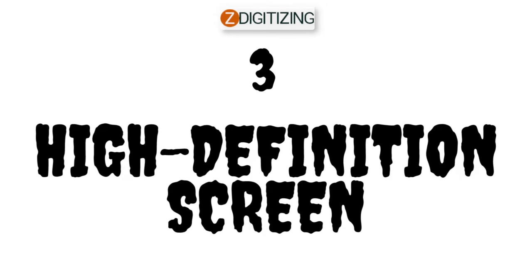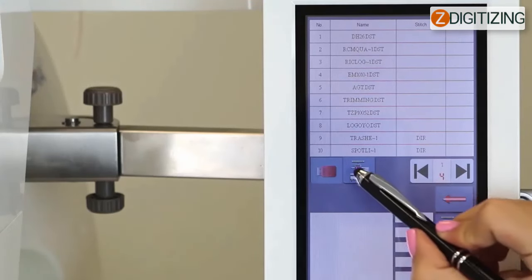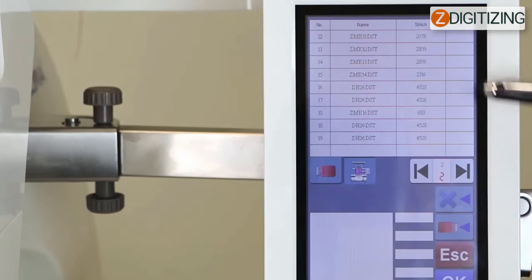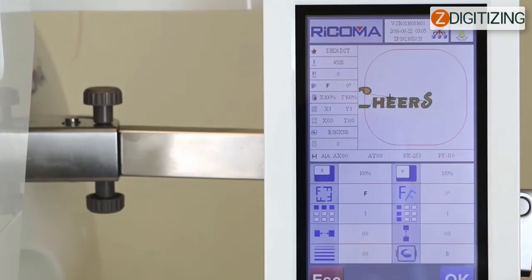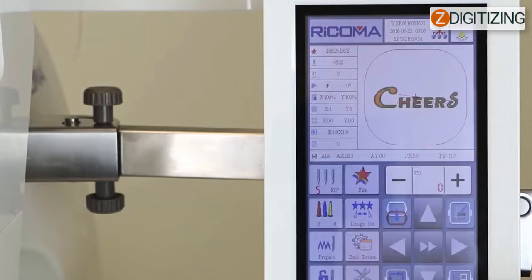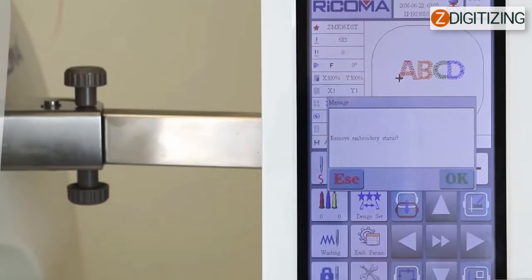Three: high-definition screen. The Ricoma 10 needle embroidery machine is equipped with a 7-inch high-definition touchscreen panel, which allows you to alter your design straight from the screen. You can rotate, resize, and copy your designs with a single click. You may also customize the stitch density of your designs. Another great feature is that it allows you to add fonts from the built-in library, which is useful if you want to build customized designs using fonts you have downloaded.